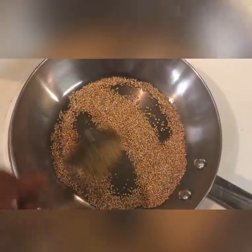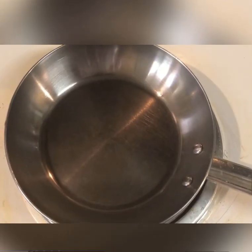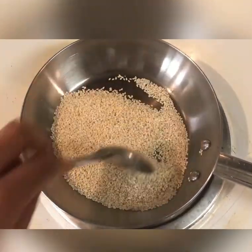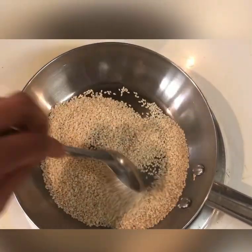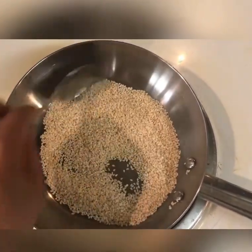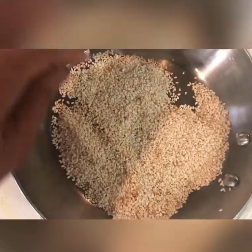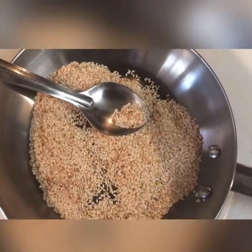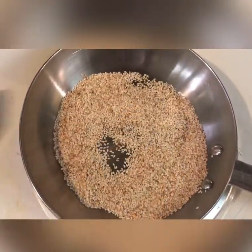Then repeat the same process with the sesame seeds — just dry roast them until they turn aromatic. Since they are white, you can see them changing to a nice slightly reddish color. Once you see that color change and feel the nice aroma, turn off the stove and transfer them to a plate.